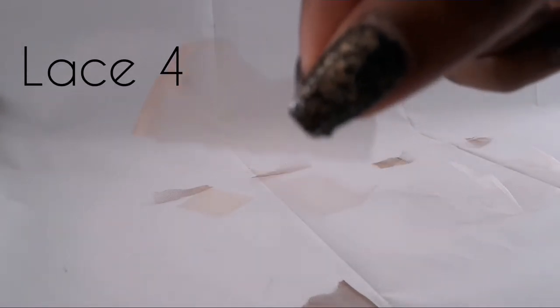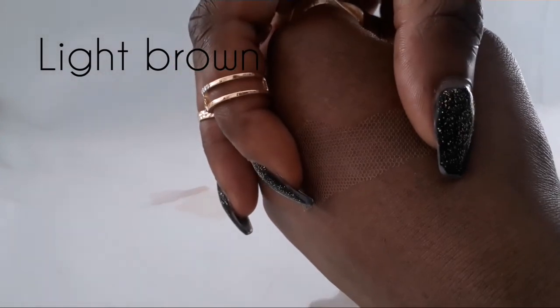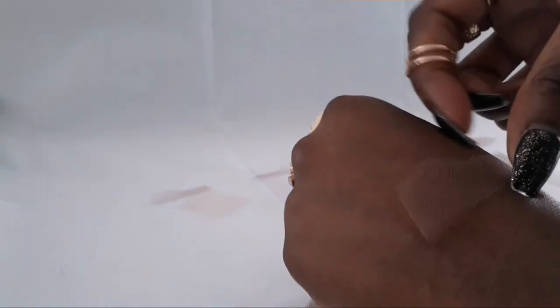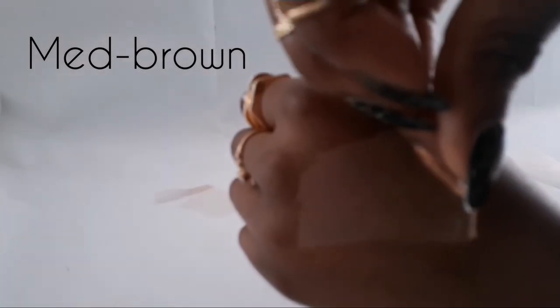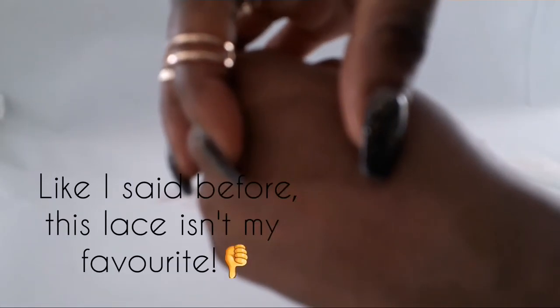Now this one — I'm not going to lie — I bought from AliExpress. I wanted to compare an AliExpress lace to lace from other companies that charge a lot more, because this was very cheap and the other ones were a lot more expensive. I wanted to compare the two to see how they vary, and I think the evidence is clear. I mean, this one isn't too bad, but I wouldn't say it's great either — look at that. It's very standard, very clear.